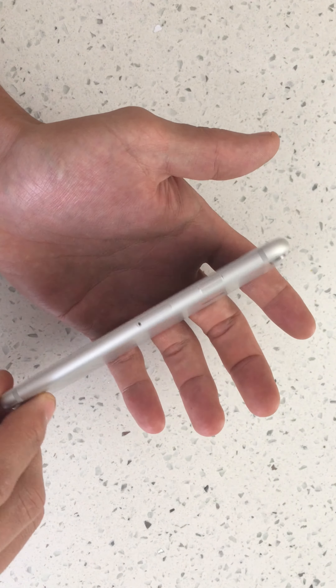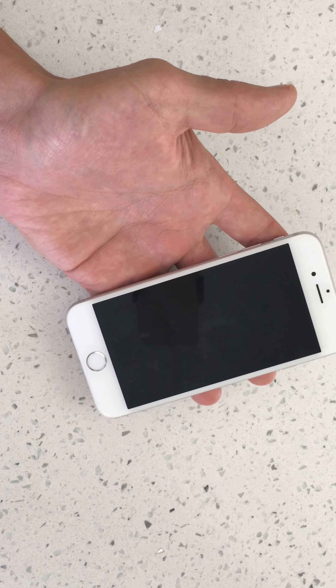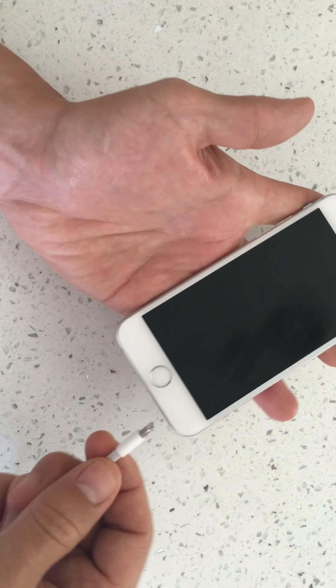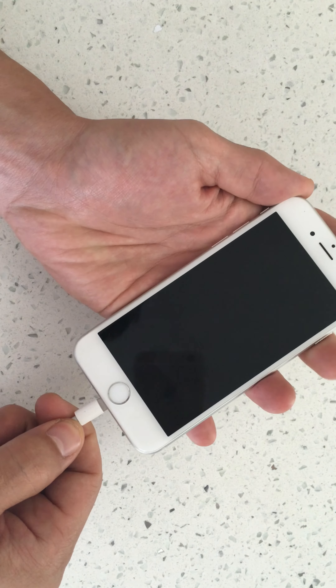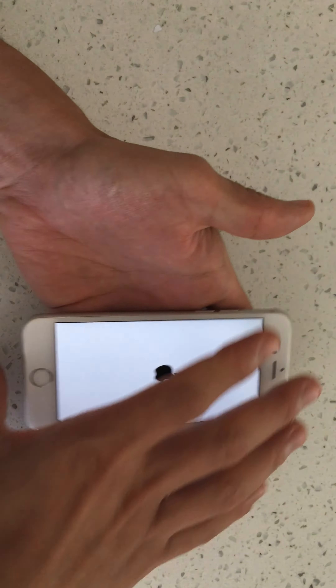How do you turn your phone back on if your power button doesn't work? Very simple — just get your cable, plug it into an outlet, plug it in, wait for the Apple logo to appear, then unplug it and you're good to go.